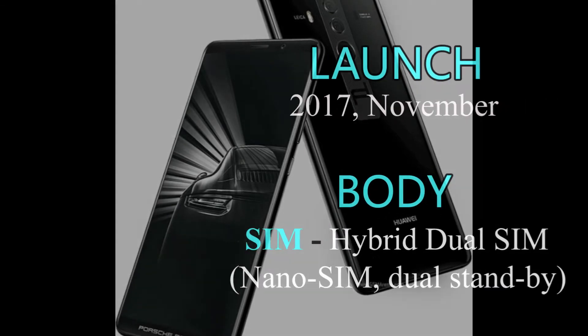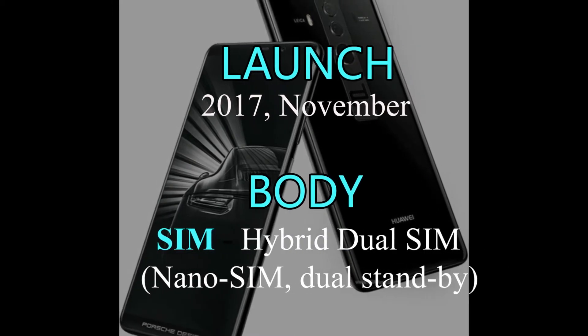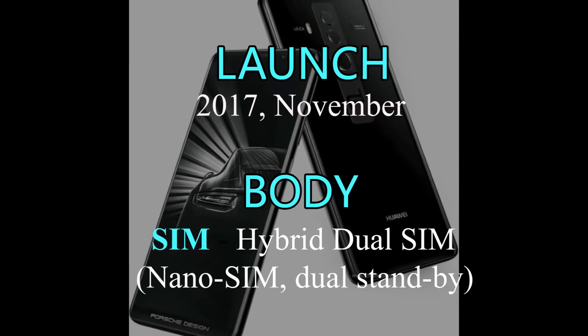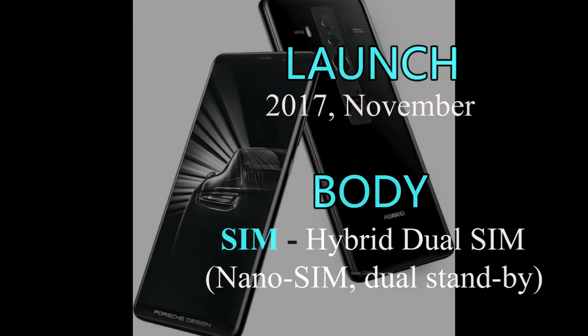Huawei Mate 10 Porsche Design is releasing in November 2017. It has hybrid dual SIM, nano SIM, and dual standby.